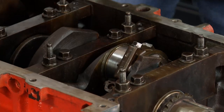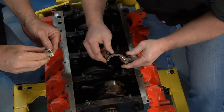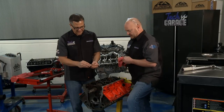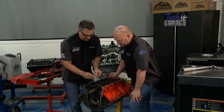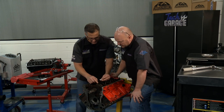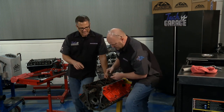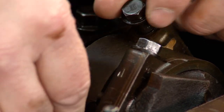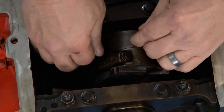Main cap — numbers have to match numbers, you want that to go on right. Before we put it on, let's do a little Plasti Gauge. This is a measurement that's maybe not as precise as measuring the crank diameter and the bore and subtracting the two, but it's pretty cool. Lay this little piece of plastic right on the crank — that's the Plasti Gauge. Put the cap on dry — you don't want to spin the crank. Get your numbers right, torque it down, and you'll crush that plastic to give us our tolerance and acceptable spacing.